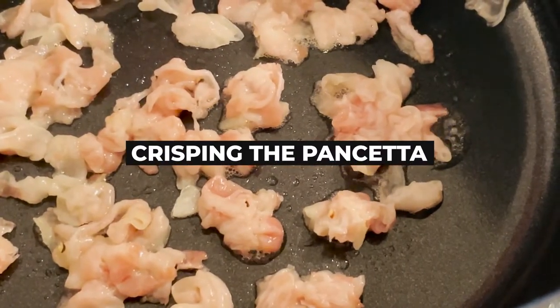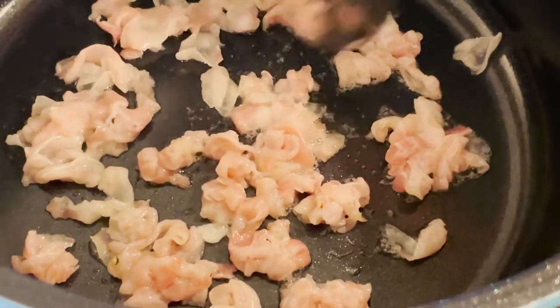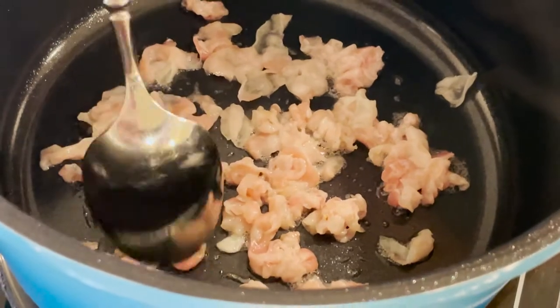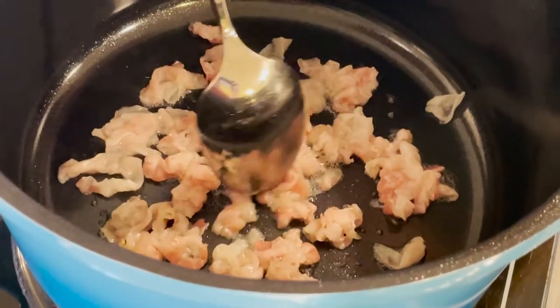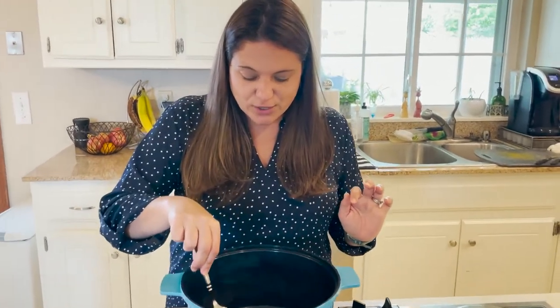The other thing I've always wanted — because I wanted a Dutch oven — was a pot that would go from the stove straight to the oven. So I'm really excited because I'm going to do all of this and then stick it in the oven for two hours and have delicious ribs when I'm all done. We're going to let this cook and let it get all crispy.